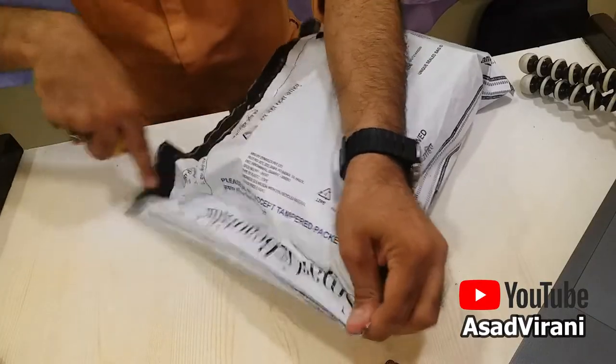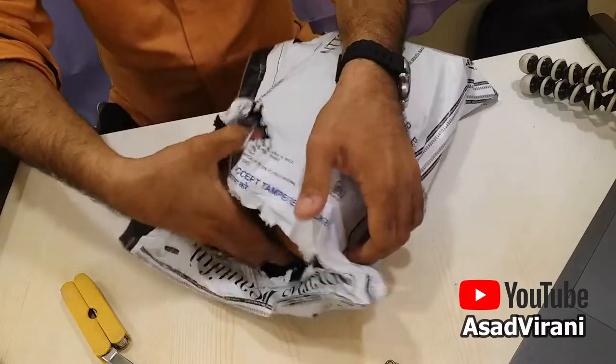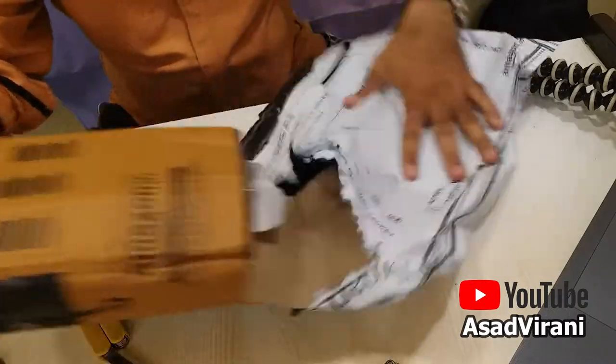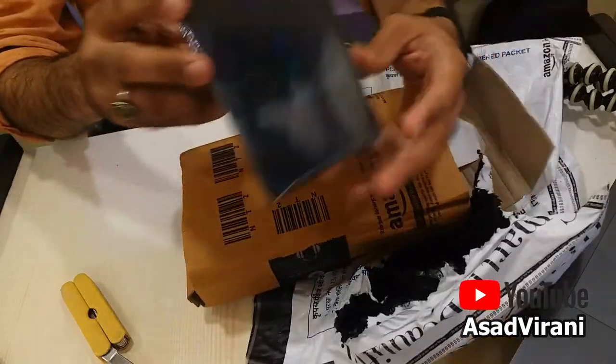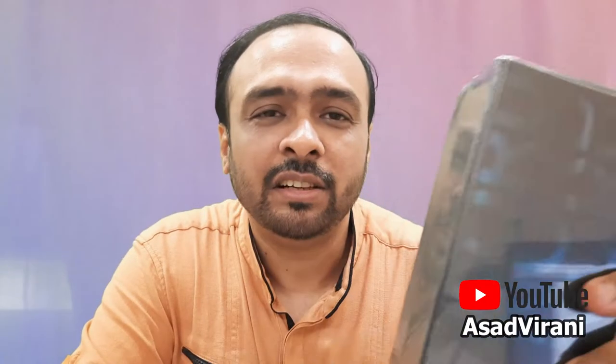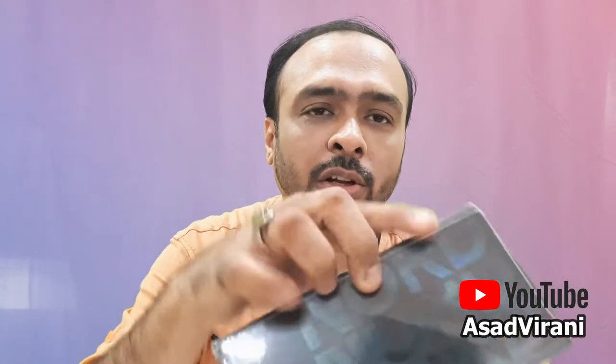Now I'm trying my luck with a different brand — surprise — and that is OnePlus. This is the OnePlus Nord 2 5G. The box looks very much like its predecessors with the OnePlus logo here, the Nord mentioned here, and here it says OnePlus Nord 2.